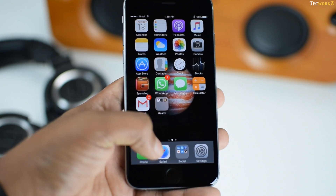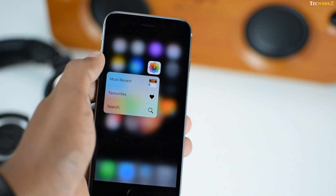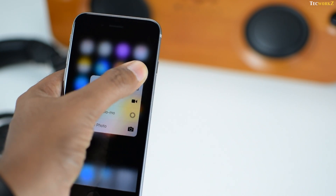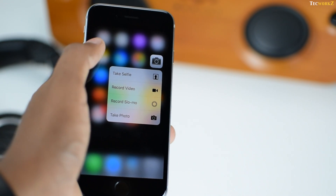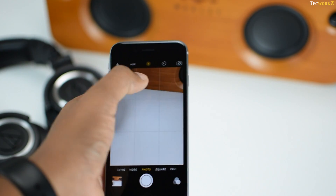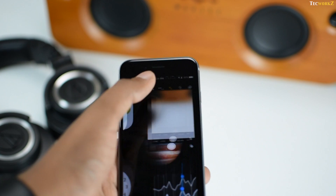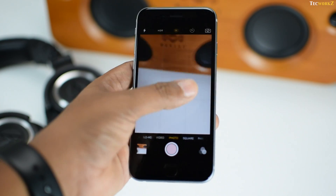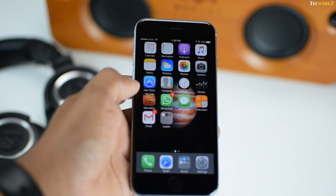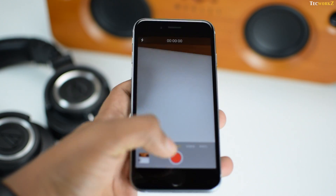3D Touch works on the home screen giving you quick actions or shortcuts to things you frequently do. Many third-party apps along with Apple's own apps take advantage of this feature. Take the camera app for example — normally if you have to take a selfie, you have to open the camera app, press the camera rotate switch, and then take a picture. But with these shortcuts, you just apply a bit of pressure on the camera icon and jump right into selfie, video or slow-mo mode.